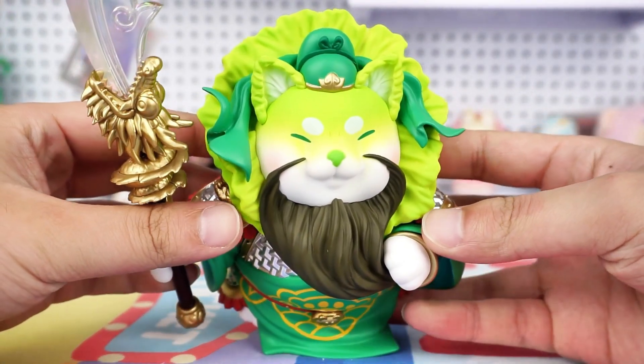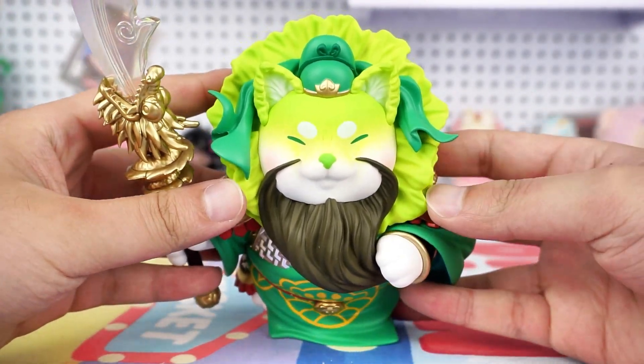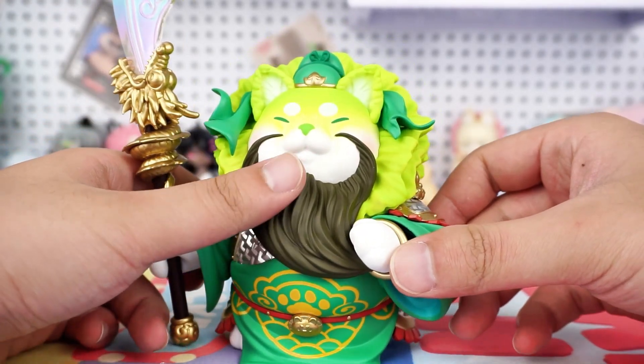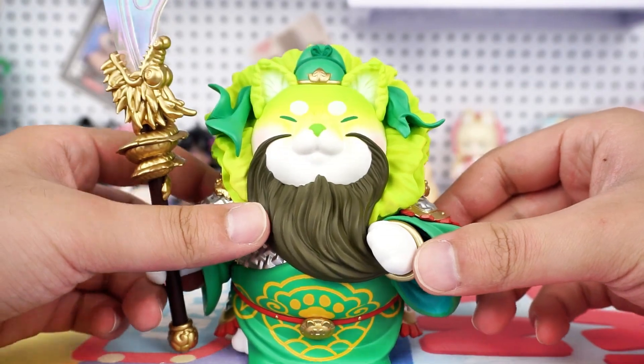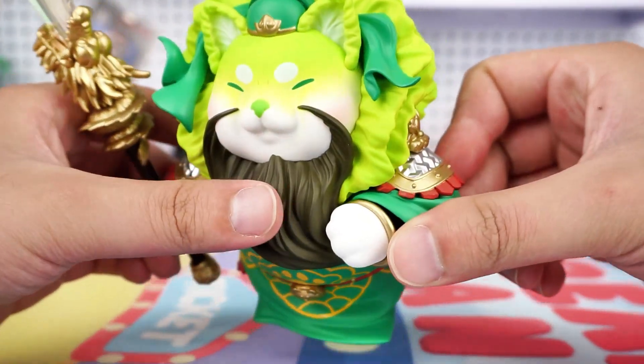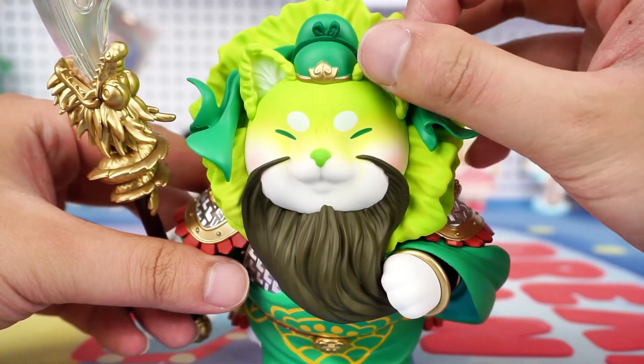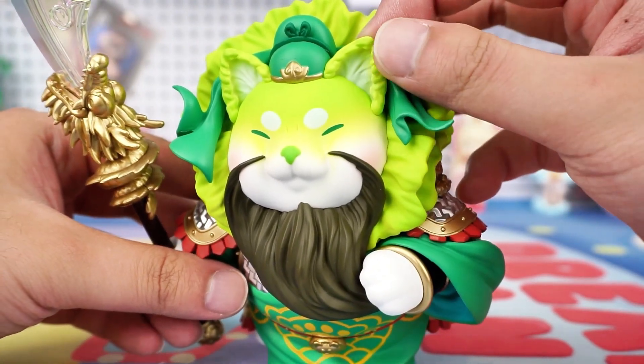The figure features a relaxed expression, with its eyebrows resembling silkworms and phoenix eyes, and it is lightly stroking the beard. I want to say it shows both dignity and a hint of cuteness. Especially those Cabbage Dog ears — they're so adorable. I really want to squeeze them.